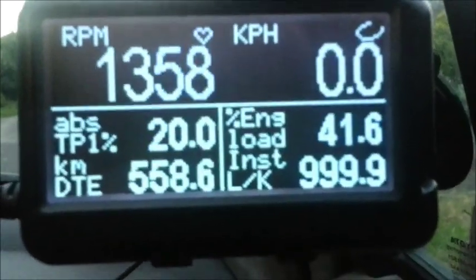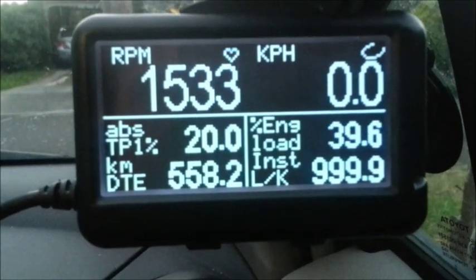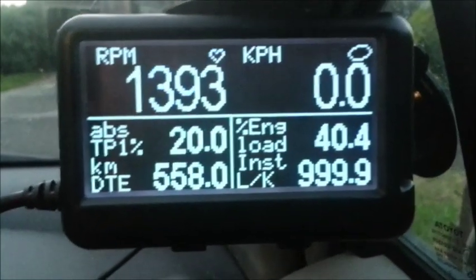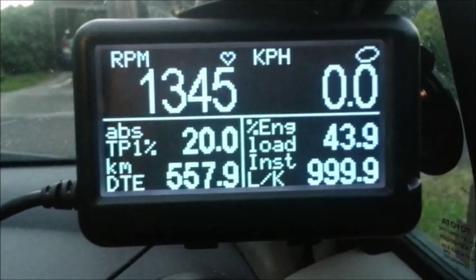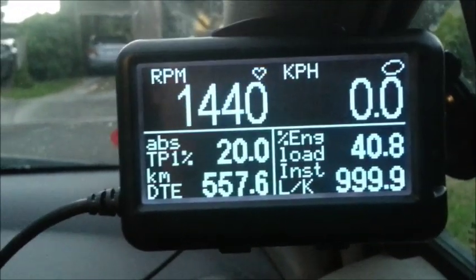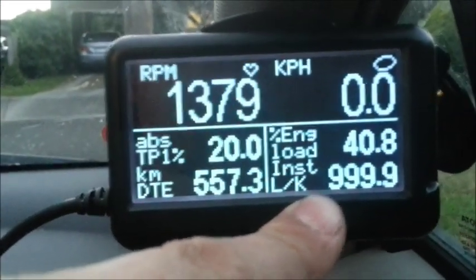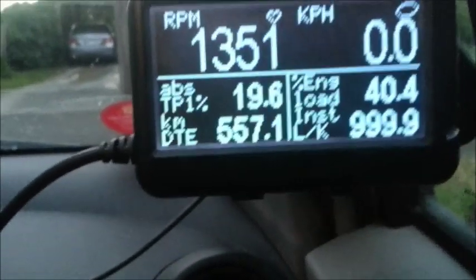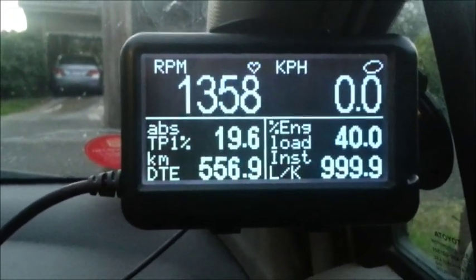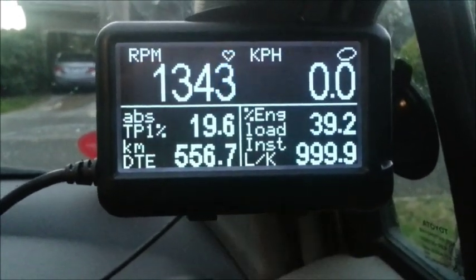The loop will close itself off. It will stay open loop — oh, there we go, closed loop. It's generally open loop when it's a cold engine. We'll see that the instantaneous fuel consumption has gone up to almost a thousand. It can't show any higher than 999, simply for the fact that I'm not going anywhere but there's still fuel being burnt, so naturally my DTE is going down as well.